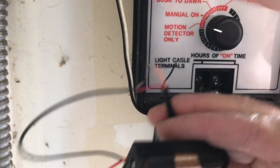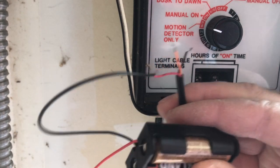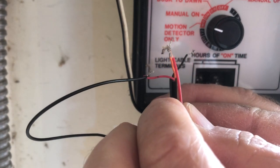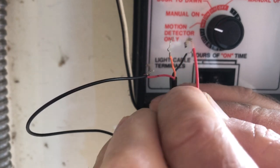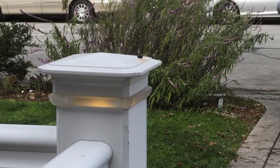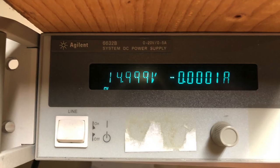From the data sheet I know that the output signal produces a voltage of about 3.3 volts, so I thought I'd experiment with a battery and see if three volts — two double-A's — could trigger the timer relay. And here you can hear the clicking, which means that indeed three volts is causing the lights to flicker.